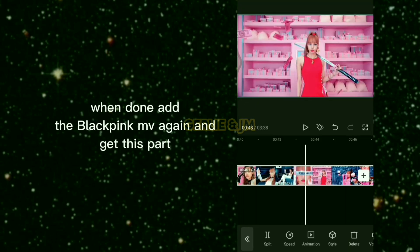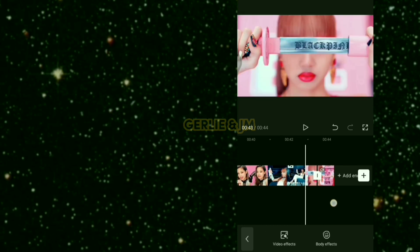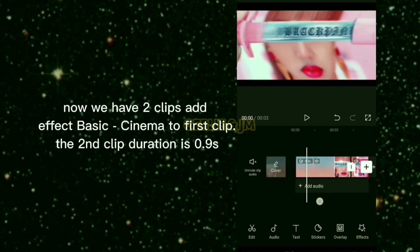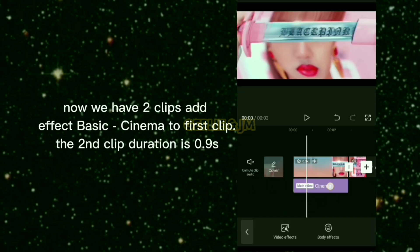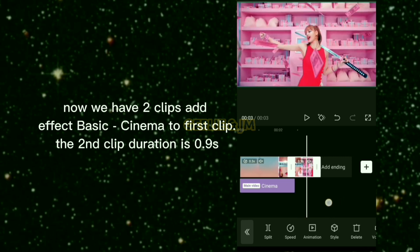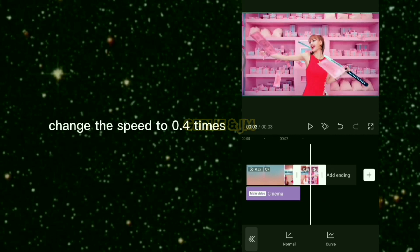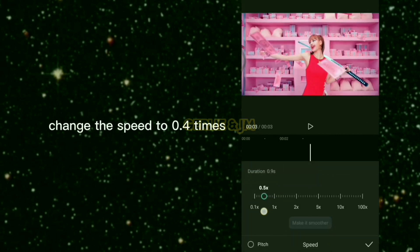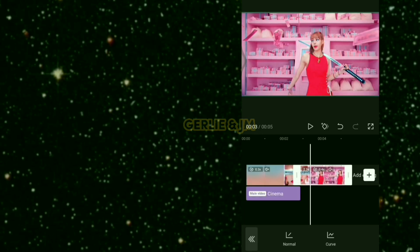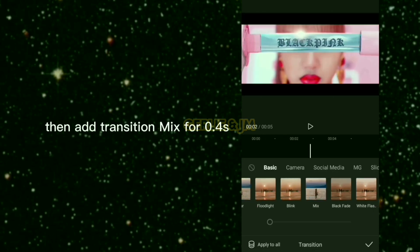When done, add the BLACKPINK MV again and get this part. Now we have 2 clips — add the effect Basic Cinema to the first clip. The second clip duration is 0.9 seconds — change the speed to 0.4 times, then add transition Mix for 0.4 seconds.